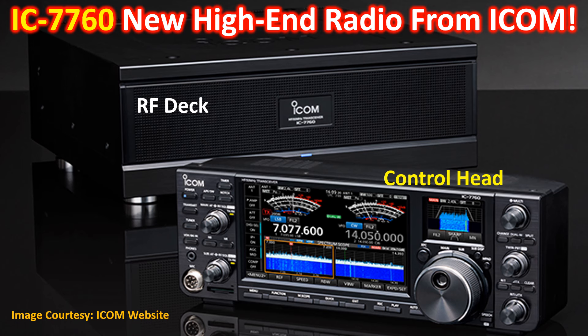Tokyo Hamfair saw the high-end radio from ICOM launched — the IC7760. Their tagline is: high power and clean transmit signal for great strength in contests and DX hunting.